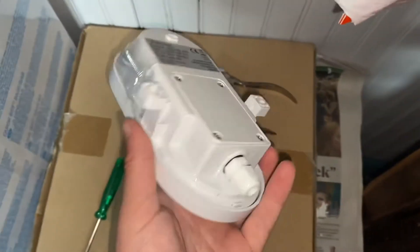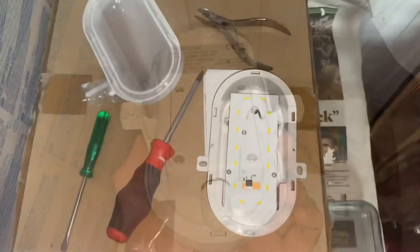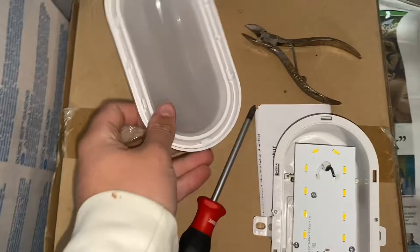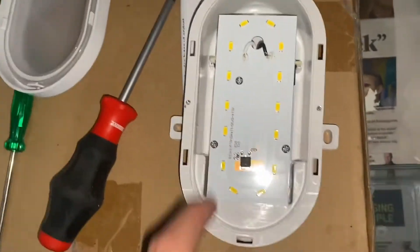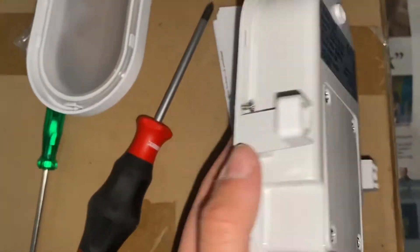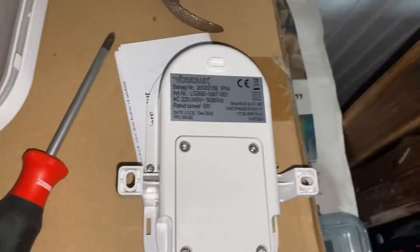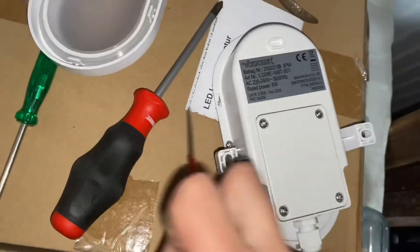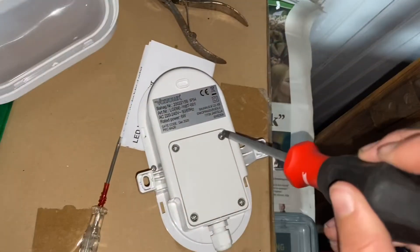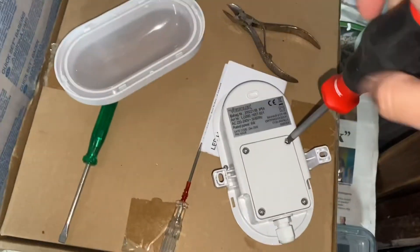I want to try and get inside this so you can see the wiring and all that. I've got the front cover off, which just includes the lid here. On the inside you can see all the LEDs. There's another little hatch which we're going to open up, because I reckon that's where you wire it. The front lid shouldn't really need to be taken off — you only really need to access this bit here for the wiring.